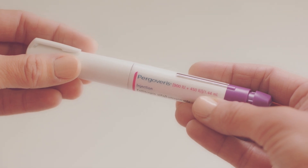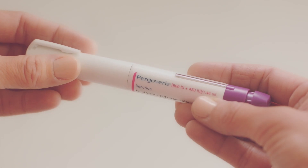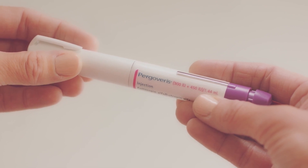Give yourself the injection at the same time every day. It's important to keep your pen in the fridge until the first time you use it. You can take it out half an hour before you want to inject to let it get to room temperature — that will make it a bit more comfortable when you inject. Check that your pen is at the strength you have been prescribed, as well as the expiry date on the pen and box, before using your Pergoveris pen.